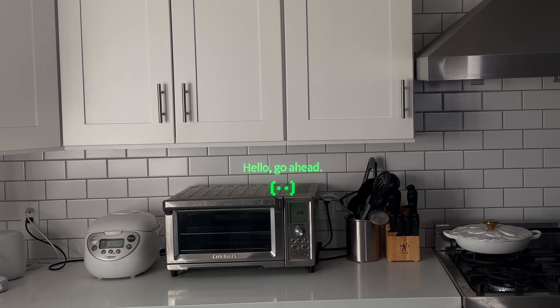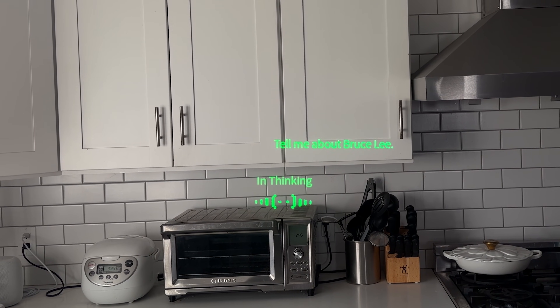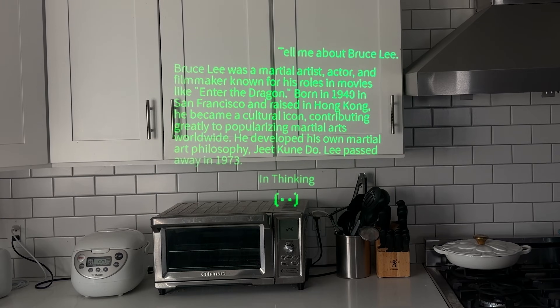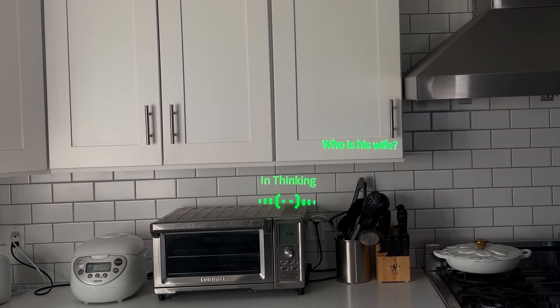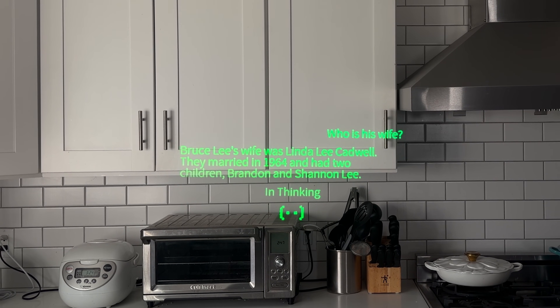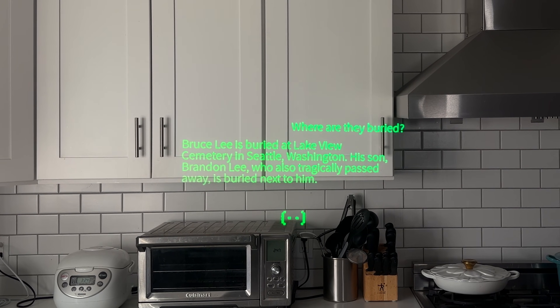There's also another feature here — this is called their AI Q&A system. I can ask it questions and it gives me responses on display. For example: 'Tell me about Bruce Lee' — it shows that up on display. You can do follow-up questions: 'Who is his wife?' — it knows the context and shows that information. 'Where is he buried?' — it tells us there. So more useful than just translation; you've got a little more versatility.